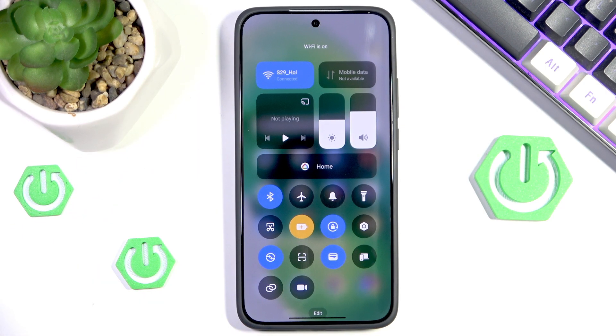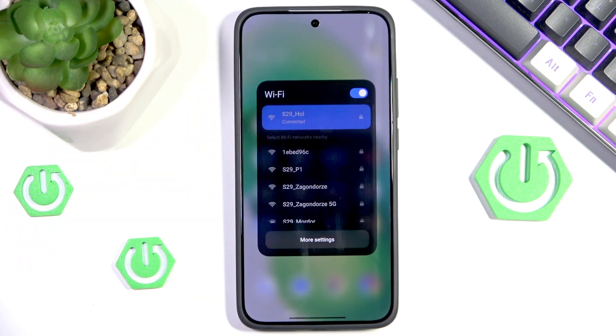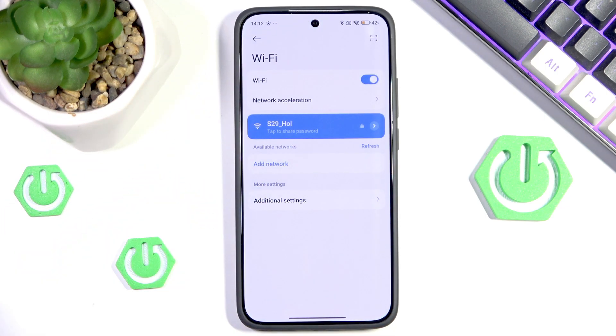Though let's be honest, there is a high chance that you have already tried that and failed, and your Wi-Fi is still not working. Then you want to press and hold your Wi-Fi icon and go into more settings to have a more detailed view.